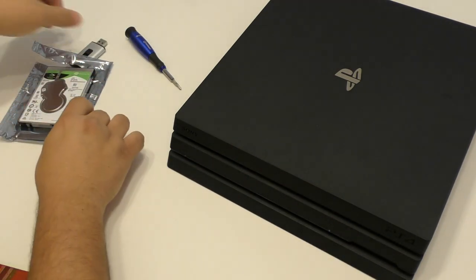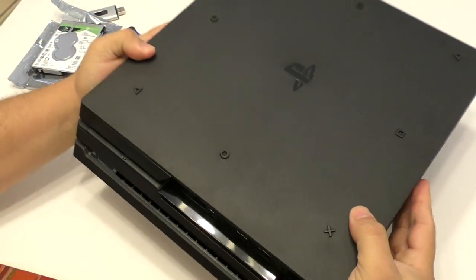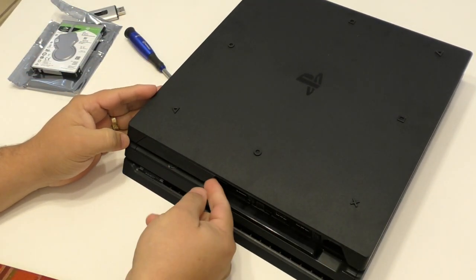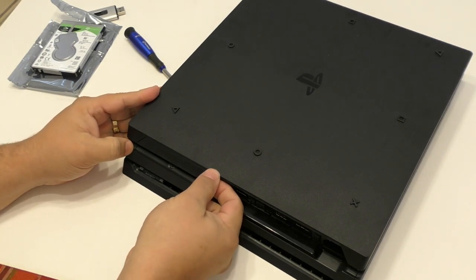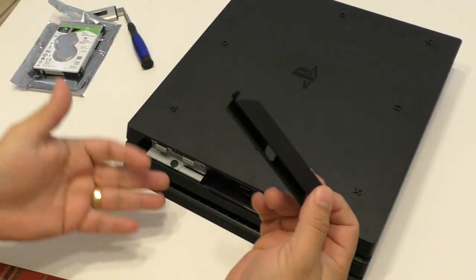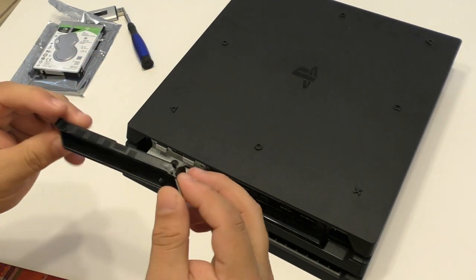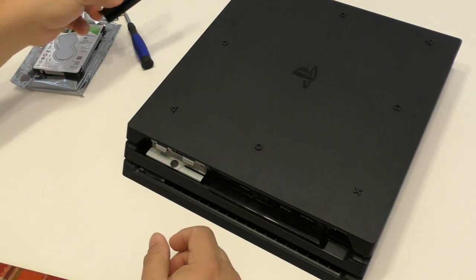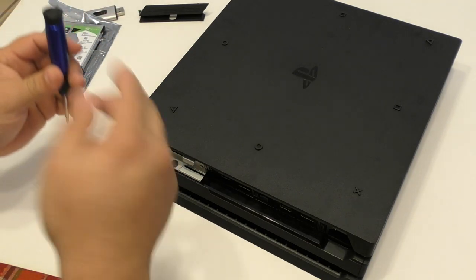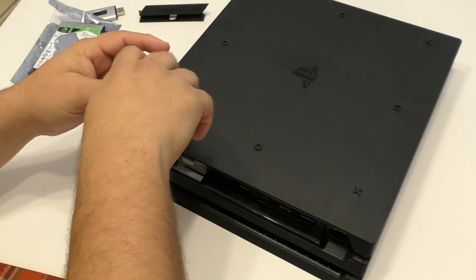Now let's go ahead and access the hard drive. To access the hard drive for the PlayStation 4 Pro, the best way is to turn it over upside down because we need to access the hard drive bay right there. You're going to have to apply some pressure on this little plastic piece to pop it off. So there you go — it came out really easily. If it doesn't, just apply a little bit of pressure.